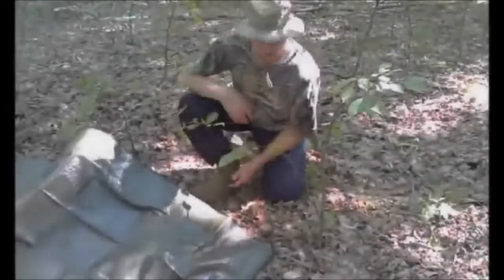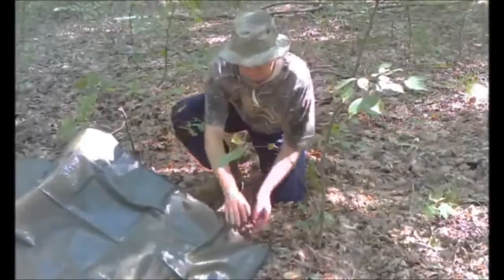Six to eight inches of depth is primarily where you want to be — it keeps a cold barrier between you and the earth, because the earth will steal your body heat if you don't get off the ground.